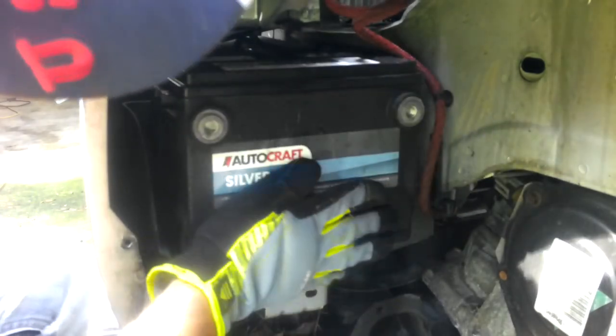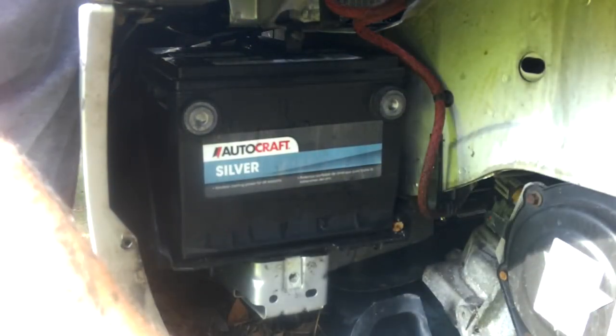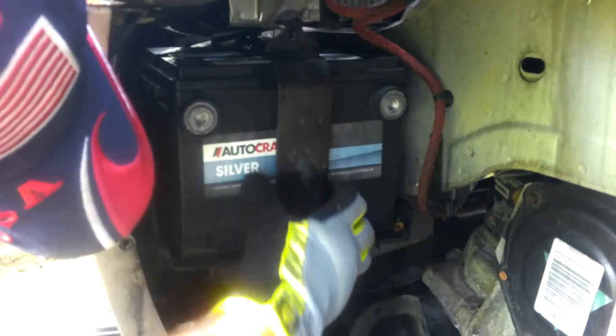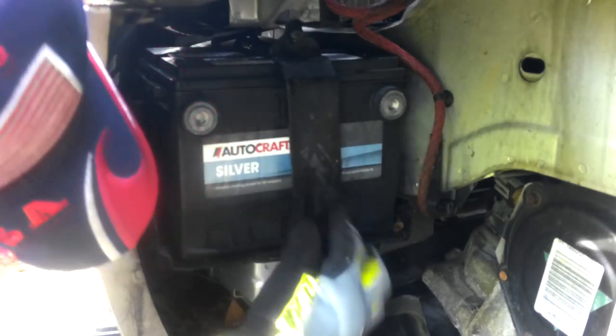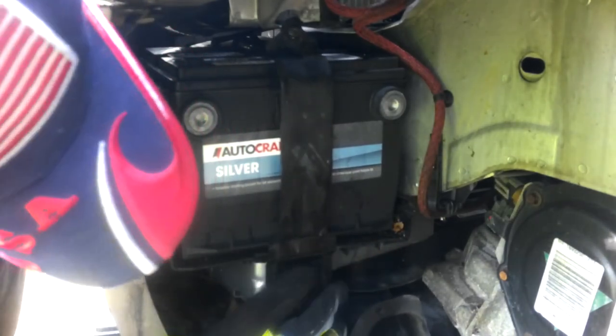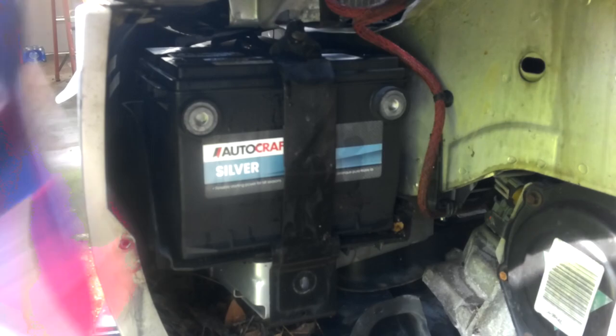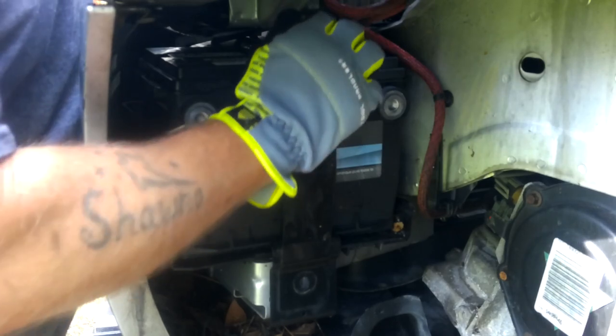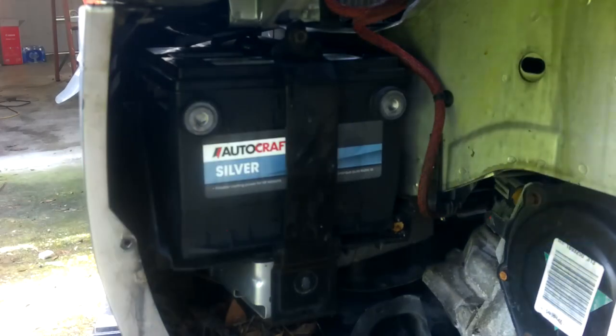Let's put the new one in — it's an AutoCraft Silver. I don't like them; I like Interstate. But it was around $150, and I don't know yet if I'm going to have to put an engine in this. If I do, that'll be a weekend project and I'll bring you guys along. The car is making some upper-end noises — lifters, things like that. I did get the head problem straightened out, but now it's the lifter issues.